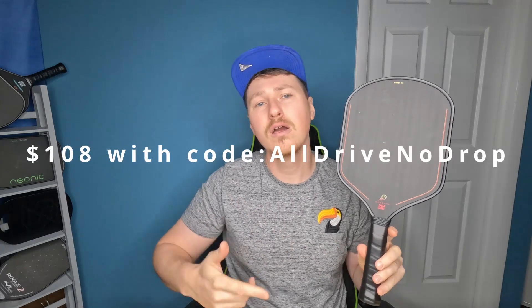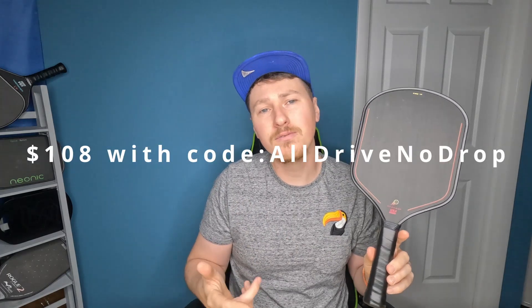Let's drop the price right now — it's $108 with discount code All Drive No Drop, so I'm happy to bring another good value paddle to you. Honestly, the Fire paddle is one of the best paddles for former tennis players just getting into pickleball. It's a question I see asked all the time, and I'm happy to announce this is a great value for those transitioning tennis players.